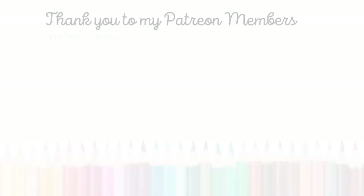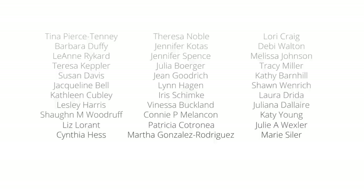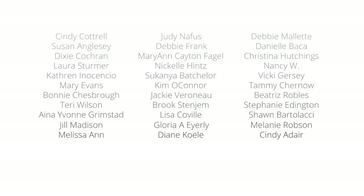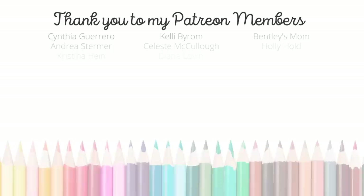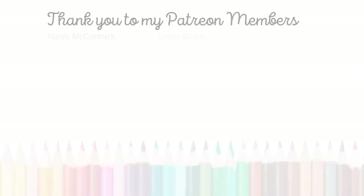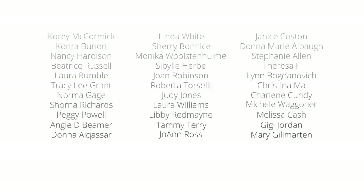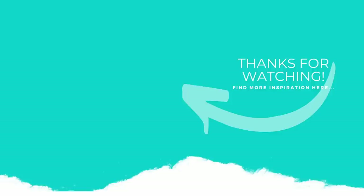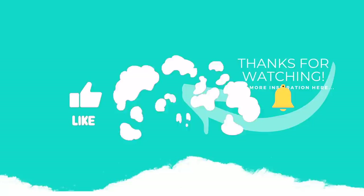Thank you guys so much for joining me today for the Stamptember 2022 Brutus Monroe and Simon Says Stamp Limited Edition Exclusive called Seasonal Gnomes. The supplies I used to create my cards are listed and linked below the video here on YouTube. I want to give a huge shout-out and thank you to my amazing Patreon members — if you'd like to become a member, please click the link in the description below. If you enjoyed this video, please subscribe to my channel, click the like button, and hit the notification bell to always be notified when I have a new card-making video. Thank you guys so much for joining me today, and we'll see you next time.